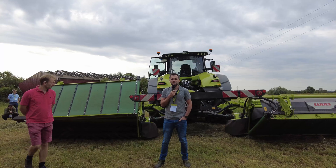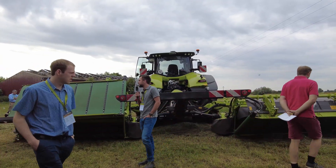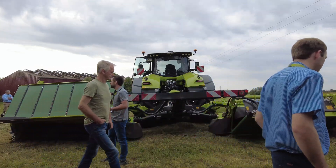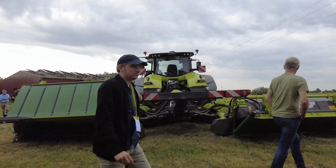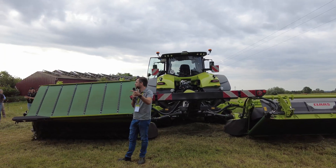Today we have the new Disco 9700 RC Autoswather behind me. In total we have five new machines. We have the 9.7 without conditioner, and we have the 9.7 with roller conditioner.